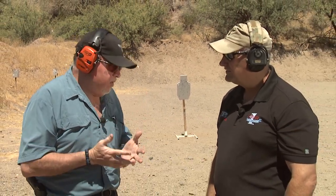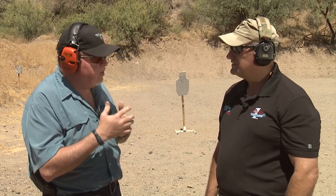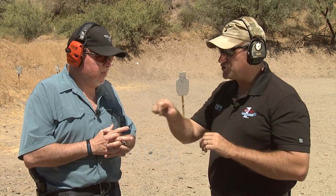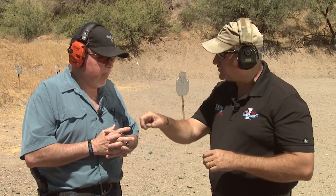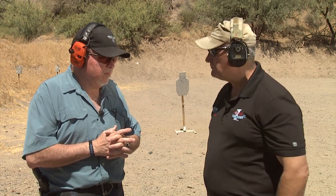Today we're going to discuss a misnomer — a term that a lot of people in the shooting sports and shooting industry use that's not right: 'double tap.' What they're trying to describe are actually two different types of pairs: a control pair, where you take a good sight picture for each shot, and a hammer pair, where you use one sight picture to put two shots on the target or threat.